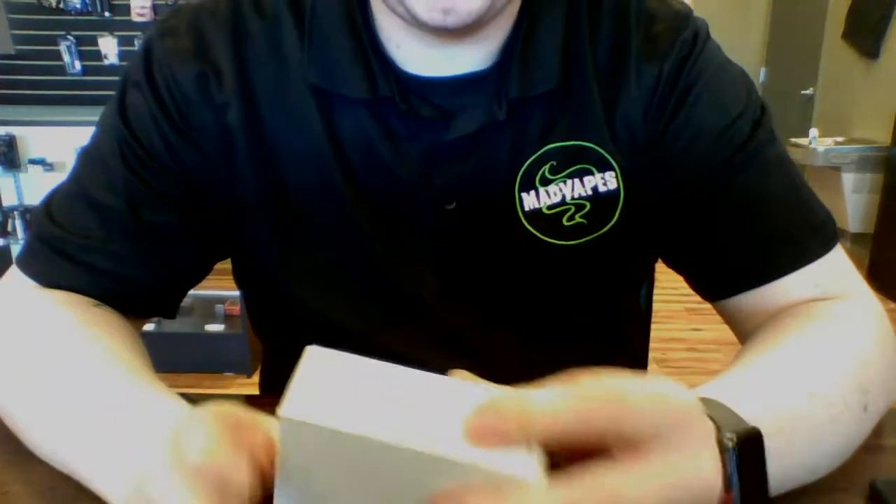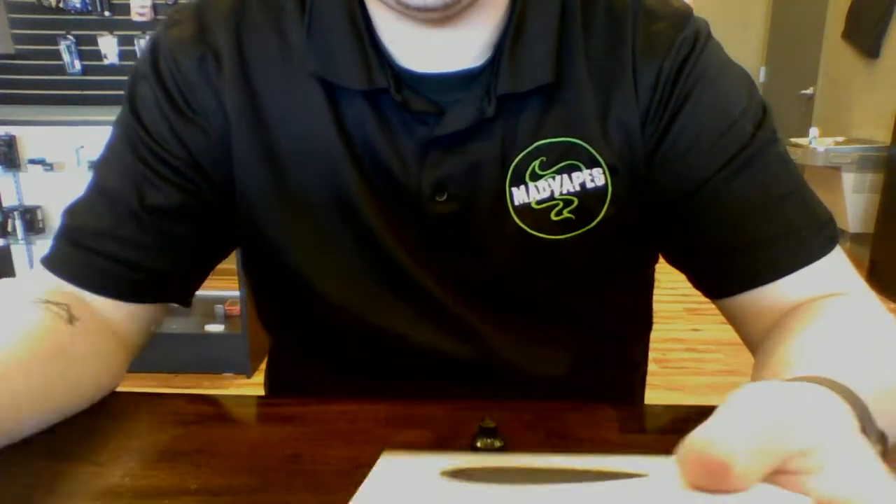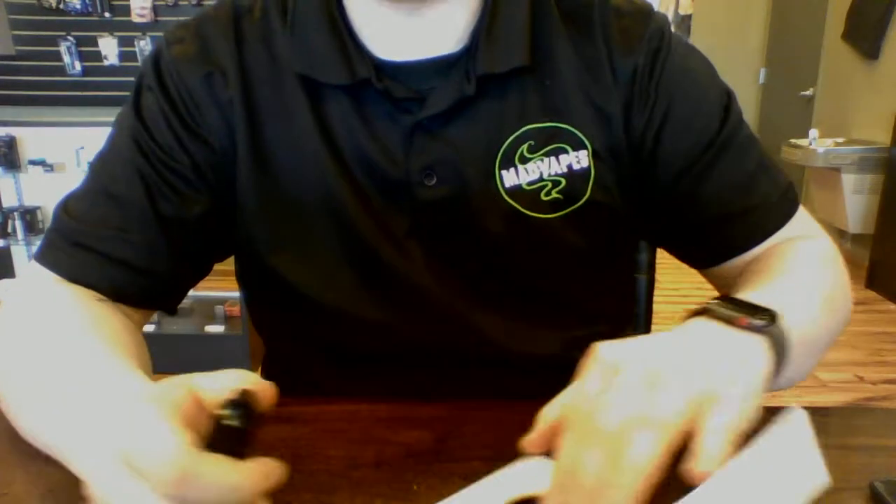I've got some Dragon Thaw right here too — I'm going to be buying this today as well. Shout out to Solid Salts. But I keep losing my bottle, so this will be the third bottle that is probably going to be half empty and then get lost again.